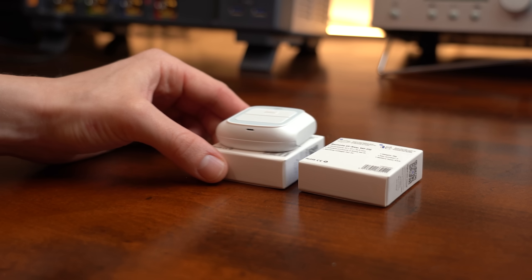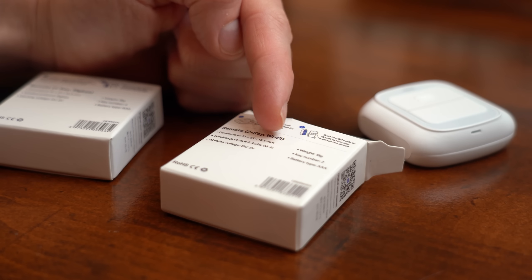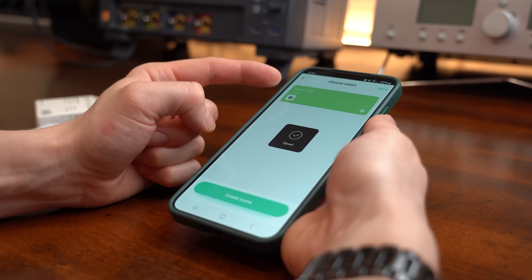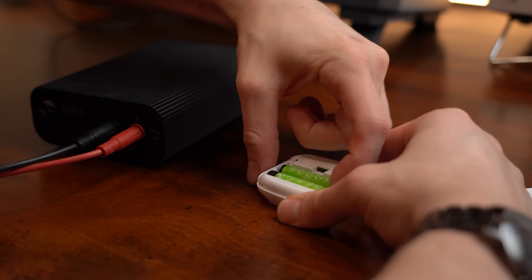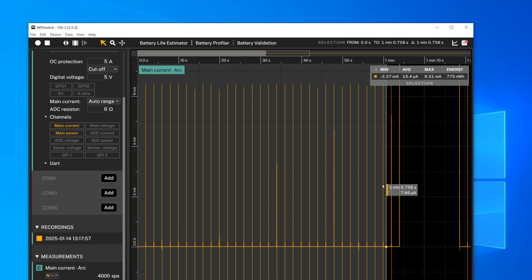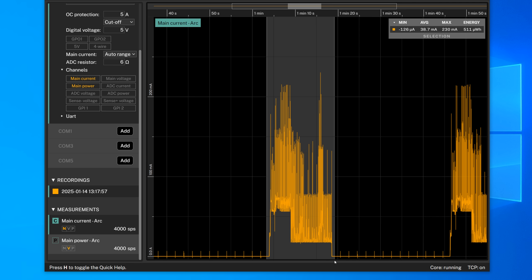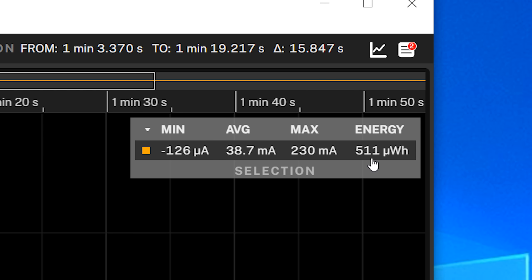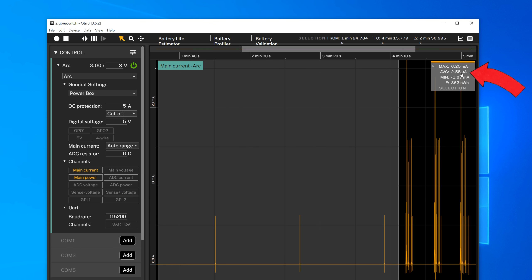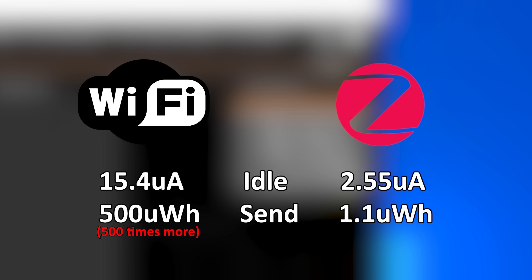I wanted some practical real-life values, so I got not only the Zigbee version of this 2-channel smart button but also the WiFi version of it. After pairing that with my system it sadly was not supported by Home Assistant, but I could use the manufacturer's app to create a simple automation. I removed its batteries and instead powered it with my low current analyzer, which revealed that in idle mode the WiFi version requires around 15.4µA. By pushing a button once we can determine it requires an energy of around 500µWh to send out the data via WiFi. The Zigbee button in idle mode draws around 2.55µA and requires only 1.1µWh for sending out data — which is a crazy big difference in power consumption.